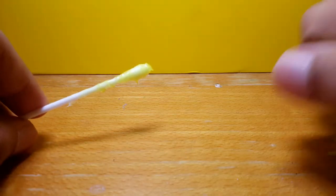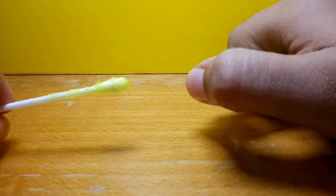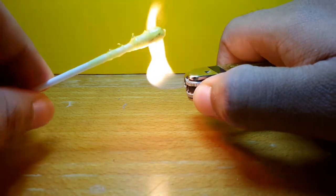Safety is number one when using it. Don't play with fire, kids — take adult supervision. This is done by a professional. Here is the fire — it catches on fire.